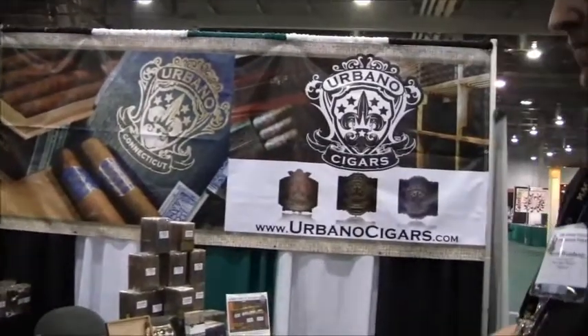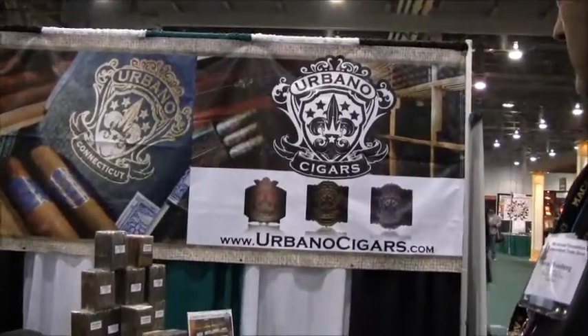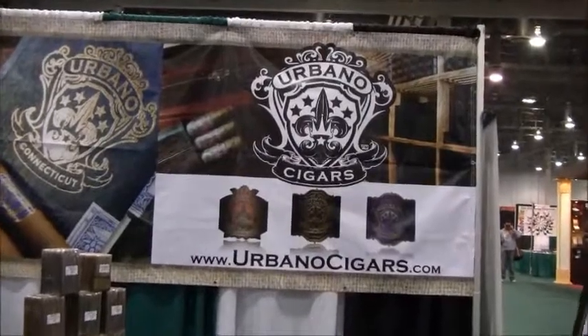Where can the smoker find your cigars now that you're coming out in the retail market? The easiest way to find it — my suggestion is go directly to our website, www.urbanocigars.com. I have a full list there of all the retailers that actually carry our product.